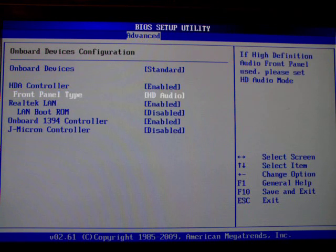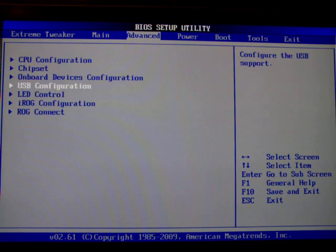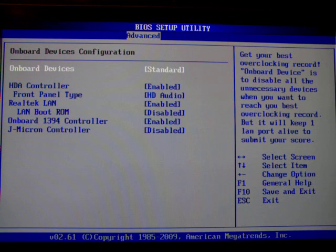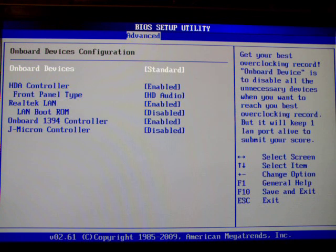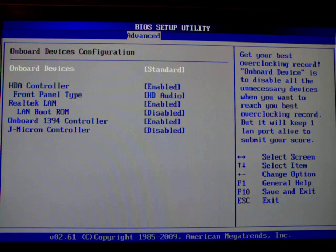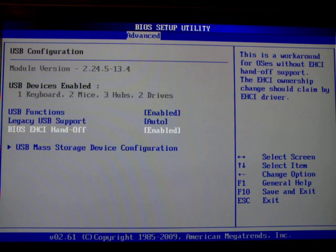There are some other devices here as well, and there's an onboard devices disable button so you can disable all of this for extreme overclocking attempts. The USB configuration is pretty self-explanatory.